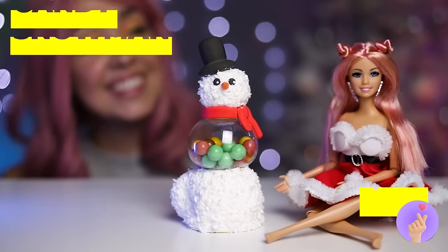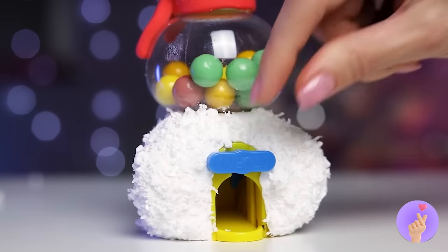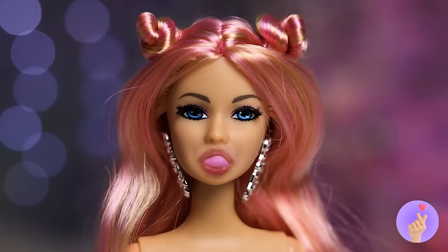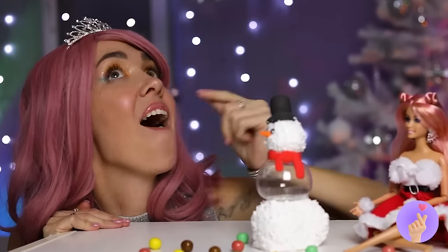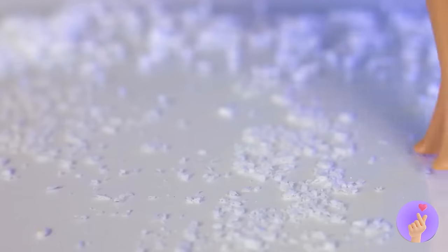This snowman's a real sweetie! Give him a spin and he'll give you a treat! You'll have a ball, and then some! Maybe we can find our own Christmas treats!